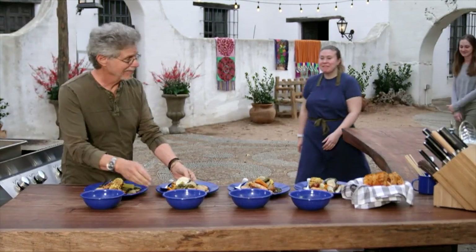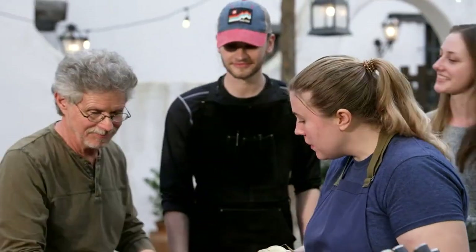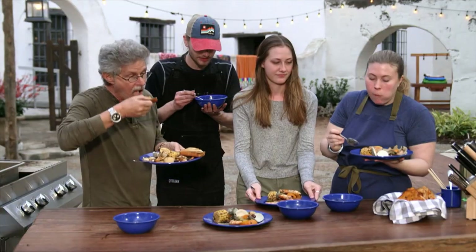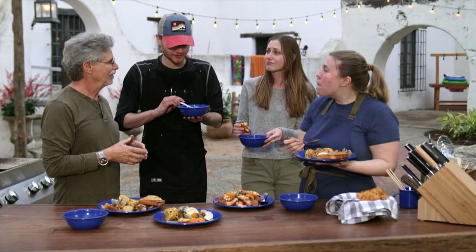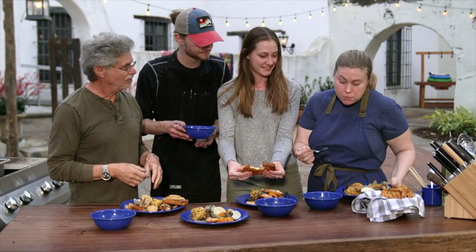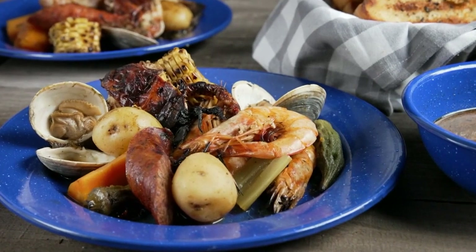And what's a shrimp boil without some friends to enjoy it? Come on in — Rebecca, Lauren, Kieran. There's your broth, so let's sample. Texas toast, just perfect for dipping. That's great. Grab a shrimp. You know what they say in New Orleans: suck the heads and eat the tails — that's where all the flavor is. I like how you got all the classic flavors of a seafood boil with some of the smoke from the grill. It adds a lot of dimension. Thank you very much, Rebecca.